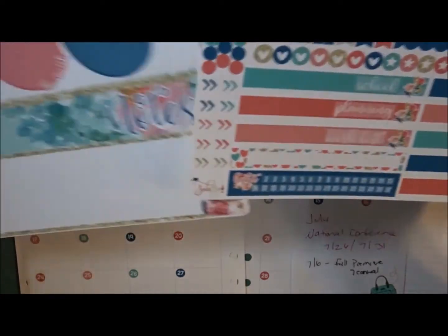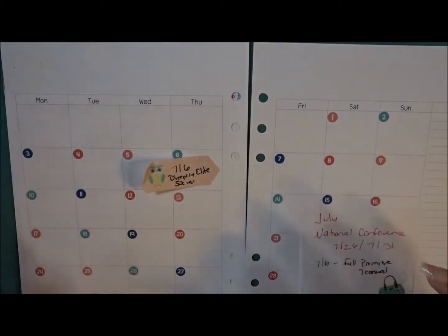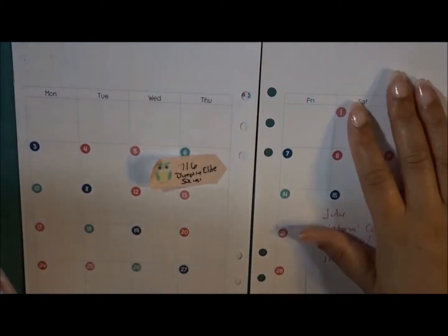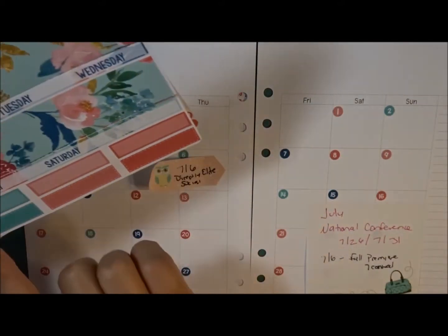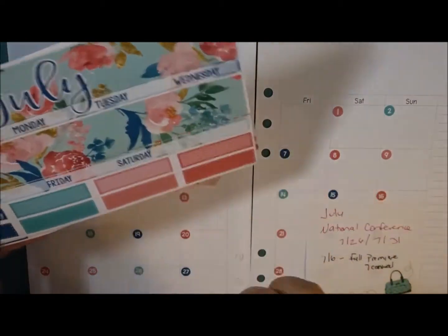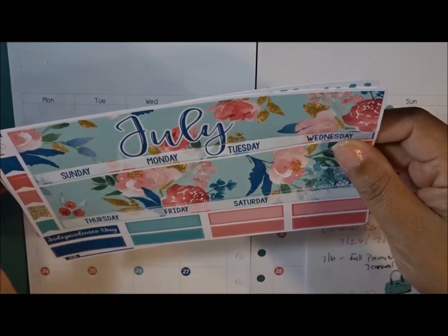I totally forgot that my monthly spread starts with Monday and most kits start with Sunday. I'm trying to decide whether or not I want to try and lay these down accordingly, but I don't think it's really going to work well. So what I'm probably going to do is just not use their headers and just use mine to make it much easier and much nicer. I did cut my flag a little bit and I'm kind of upset about that.